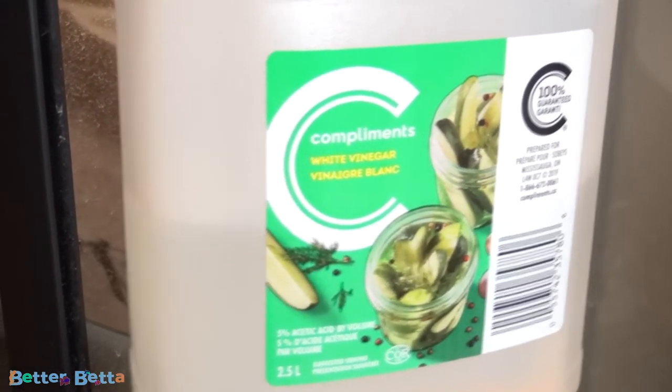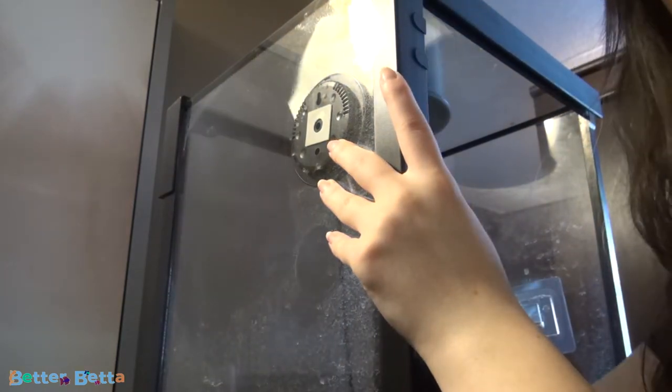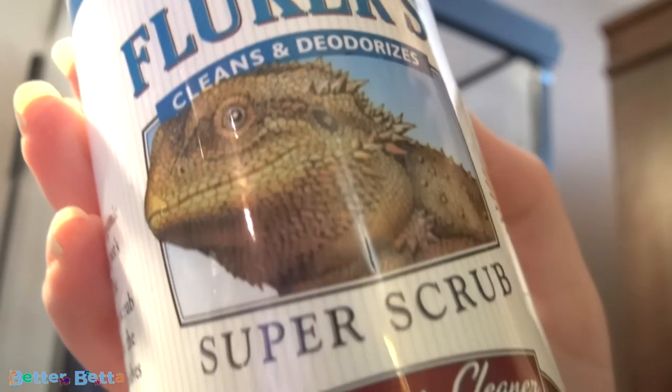So save yourself the money and just buy some vinegar. Basically what I do is I take the vinegar, add it to a little disposable cloth, and I wipe down the sides of the terrarium that way. The next thing you're going to want to do is just go ahead and wipe it down again with a reptile soap. This is going to cut the vinegar smell that is going to linger from any mineral deposit removing product that you were using, and also it'll just give it a final clean.